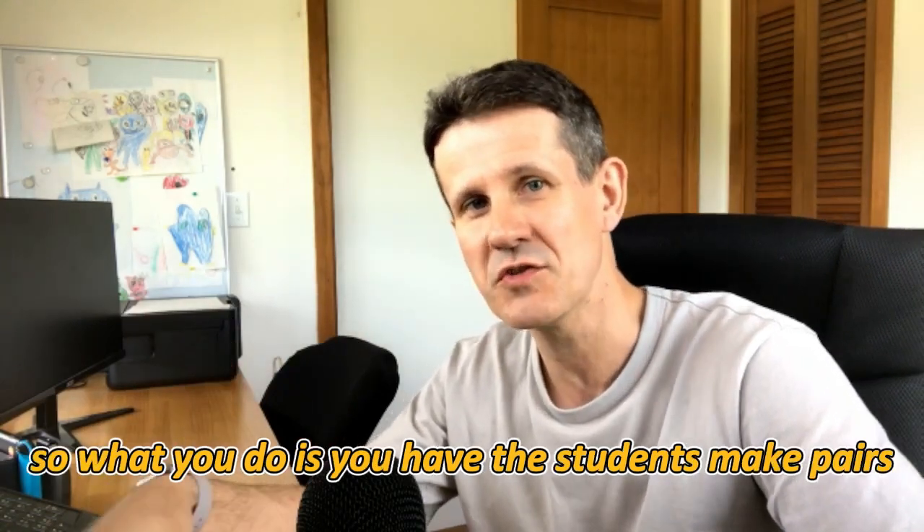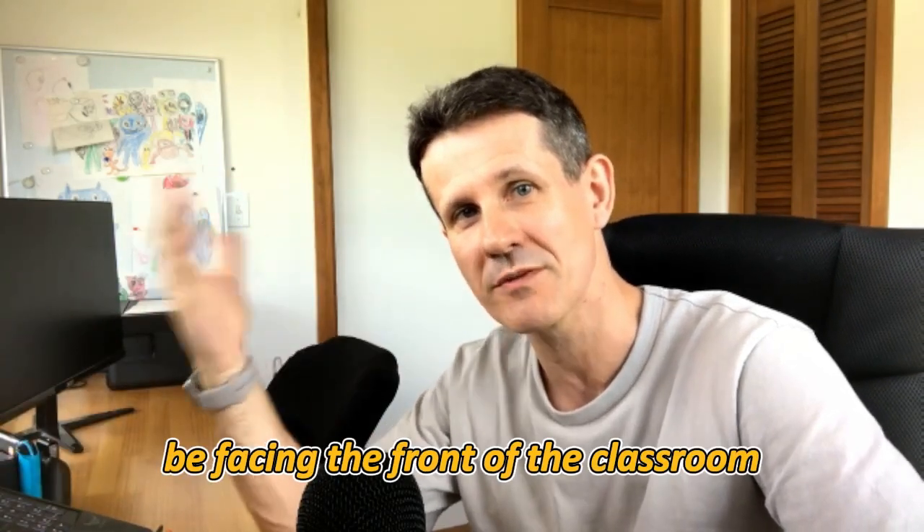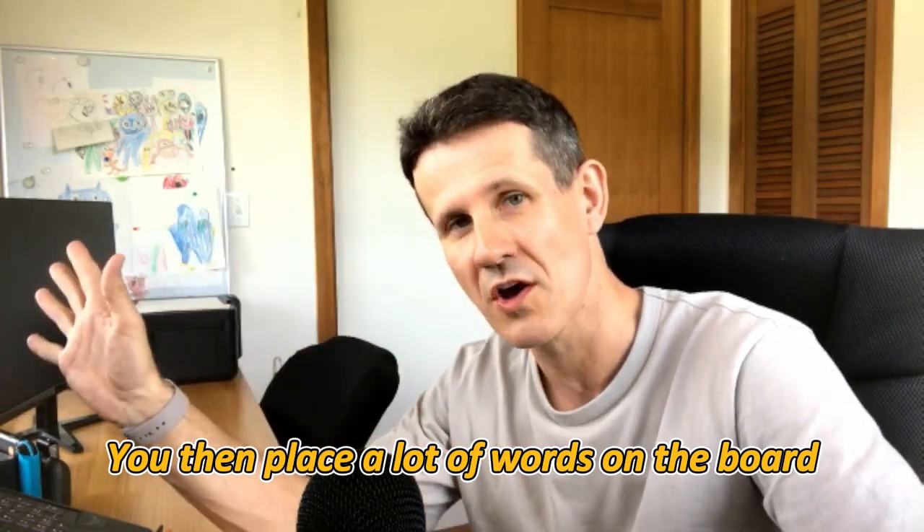What you do is have the students make pairs. You have one of the students face the back of the classroom and their partner will be facing the front of the classroom. You then place a lot of words on the board.